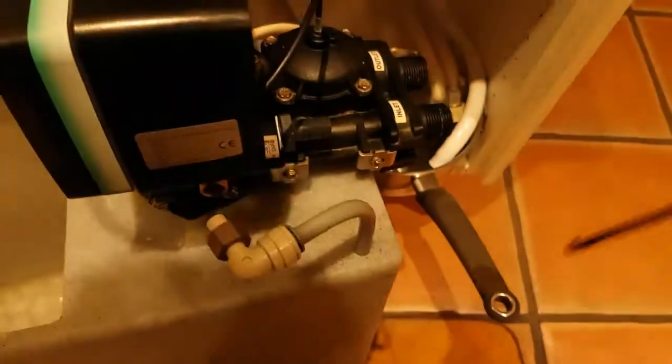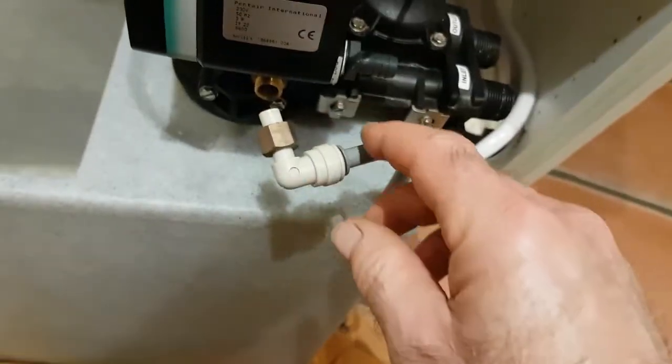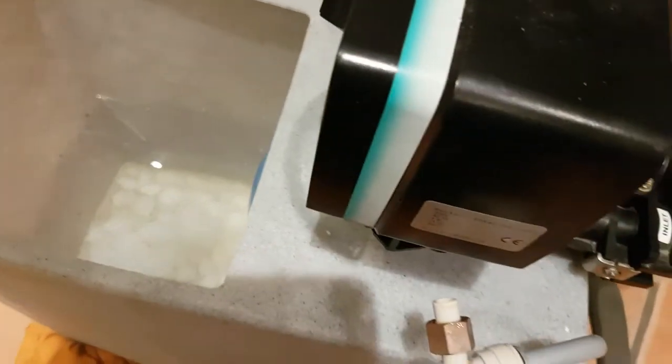It's virtually all there now. Just one last thing — you can blow through this brine pickup, listen. So I know that's not blocked. All I need to do is bolt that back on and put everything back together now. Hopefully everything will be hunky dory.